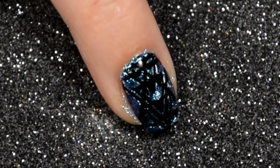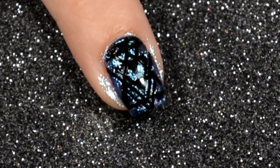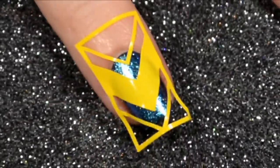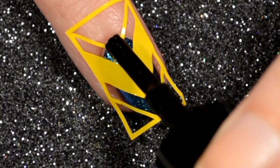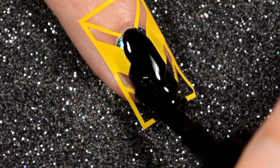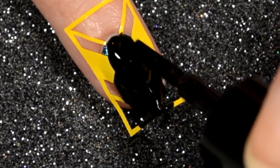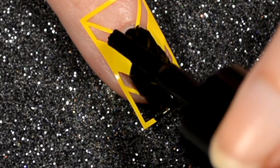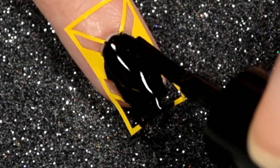I'm pulling off these vinyls carefully because I didn't want them to tear — they are so pretty. There will be more details on these vinyls; this one is also top secret. This black polish is also top secret — you guys are gonna hate me by the end of this video — but it will be releasing at the end of April.